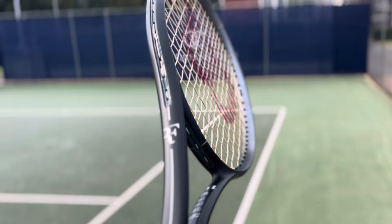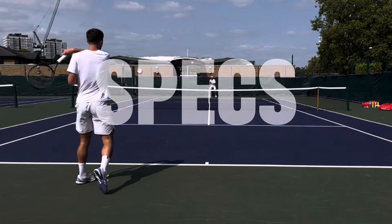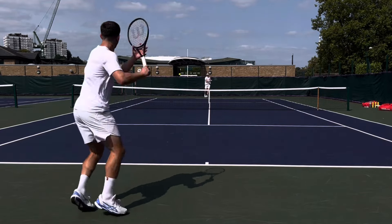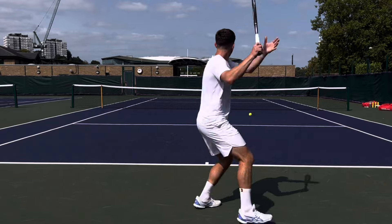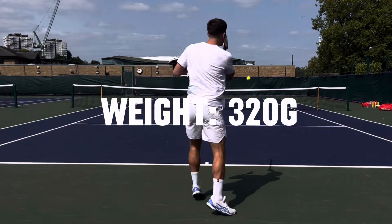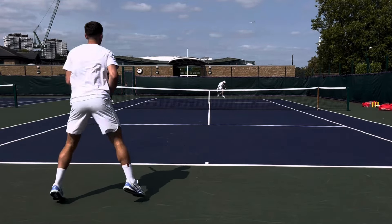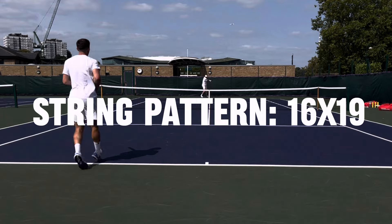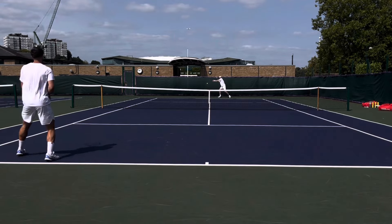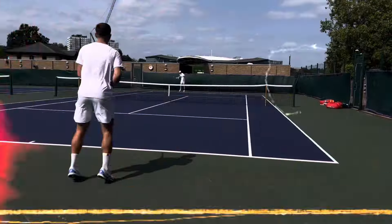So what are the specs? It's a 98 square inch head. This racket was designed for if Federer carried on playing — he would have needed a slight increase in power and spin to help him shorten points and be more efficient. The weight sits at 320 grams, making it slightly lighter than the previous RF97 and a little more user-friendly. I'm really glad they stuck with the 16x19 string pattern — modern game players need as much spin help from the racket as possible.